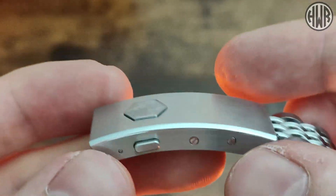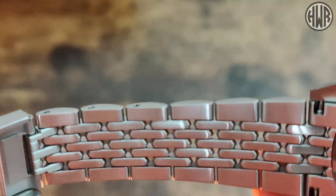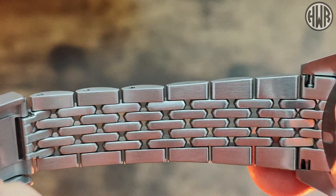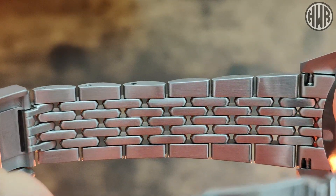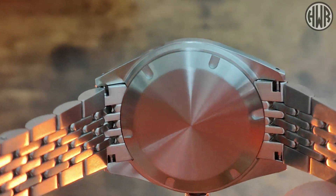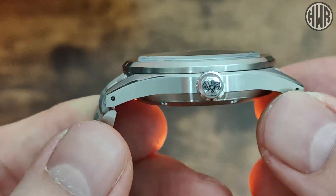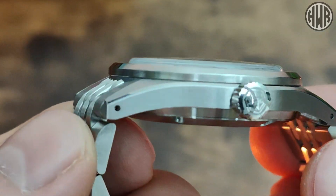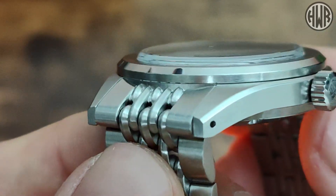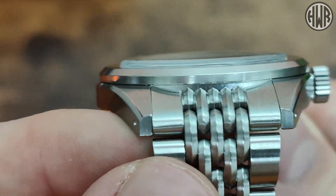I'll show you the underneath of that bracelet as well. Nice smooth finishing on there so it's going to wear nicely on wrist, and you can see they are actually individual links — so it's a seven-link bracelet. We've also got a sterile screw-down caseback, and on the case you can see drilled lugs, which is always nice to have, along with that really nice female end link.